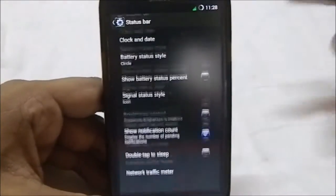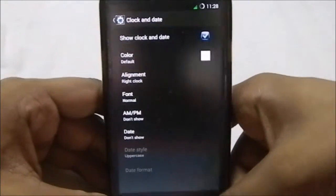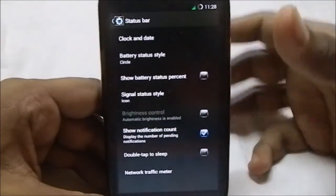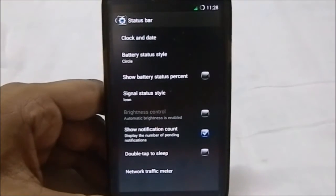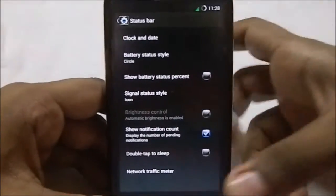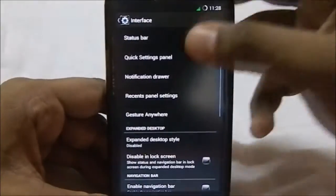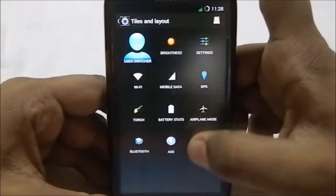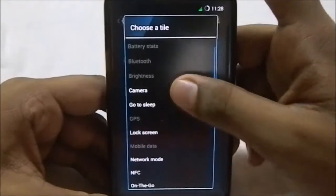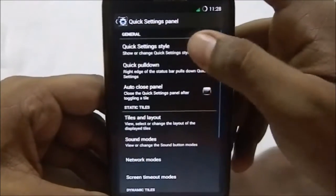You can see status bar options, clock and date, and so on. You have a lot of options, but most of these options are now available with all other ROMs, so it doesn't make it any more exclusive. The quick settings panel is actually the CyanogenMod style quick settings panel, which is pretty cool. You have the camera and so on, but you don't have the styles option — well, actually you do have styles right now.